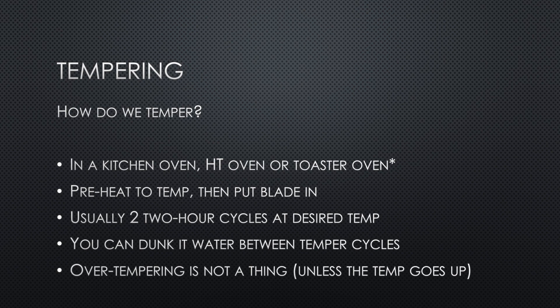Since we're talking about relatively low temperatures — 500°F max — this is easily done in a regular kitchen oven. Heat treating ovens are excellent for tempering too, but they take hours to cool down, so keep that in mind. Some people use toaster ovens, but be careful — they can have a wild range in temperatures. Even though you set it to 400°F, it could go from 375 to 425°F.